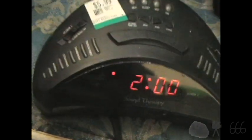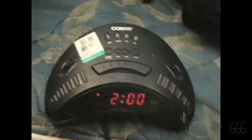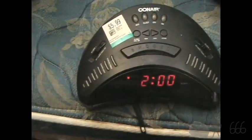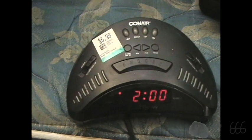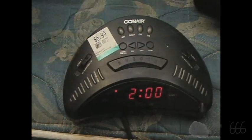That's pretty much it for the Conair Sound Therapy Clock Radio — an interesting name to find on a clock radio. Thank you for watching. If you have any comments, feel free to leave them down below. This is CP666 signing off, and I hope to see you next time. Until then, thank you.